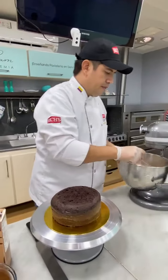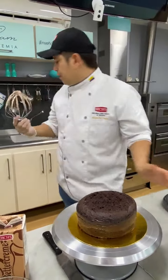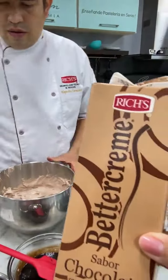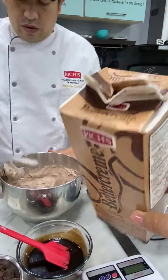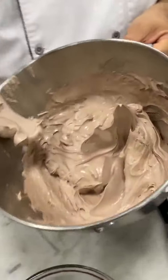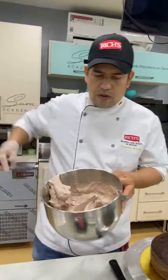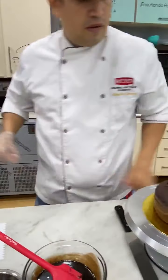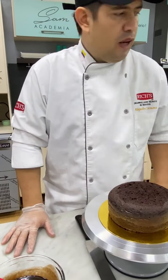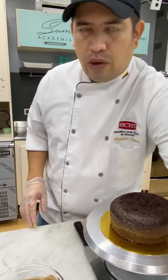Lista nuestra crema. Ahora sí está lista nuestra crema para poder cubrir. Para las personas que apenas se están conectando, es un envío con la marca Rich manejando esta Better Cream de chocolate. Lo que estábamos batiendo es este líquido; después de darle aproximadamente 5 o 6 minutos se vuelve de esta textura, ideal para hacer cubiertas, rellenos y decorar cupcakes. La velocidad era 5 en nuestra batidora Kitchen.